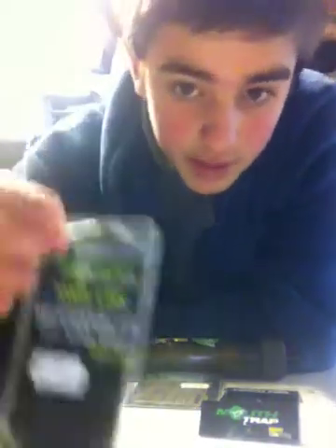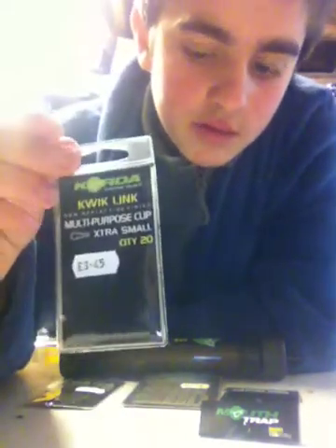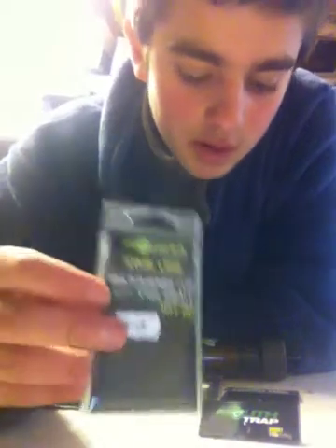I'm going to start off with the stuff that I've got. First of all I've got the Quick Clips, which are brilliant, they're also good quality. They're just for attaching and detaching my rigs, because if I've just caught a fish I want to put another rig on, because the sharpness of the hook isn't all it was. Yeah, they're brilliant.